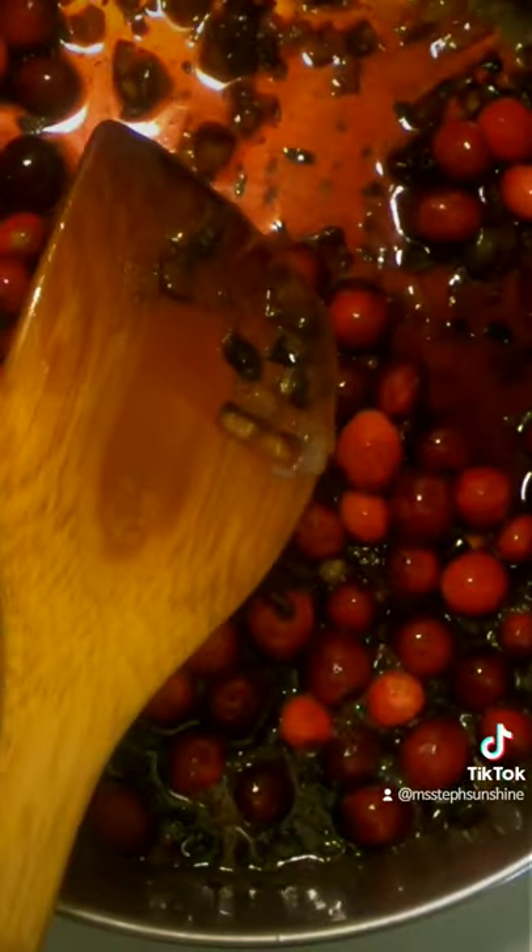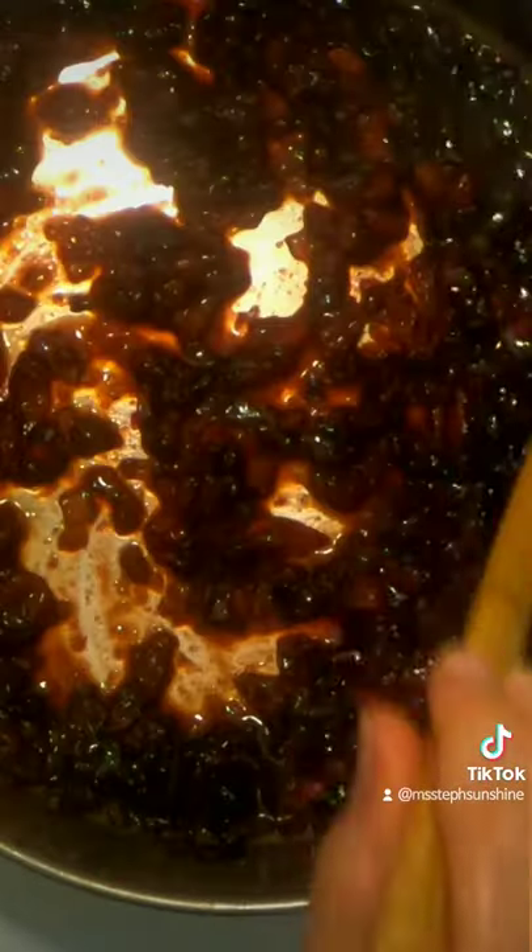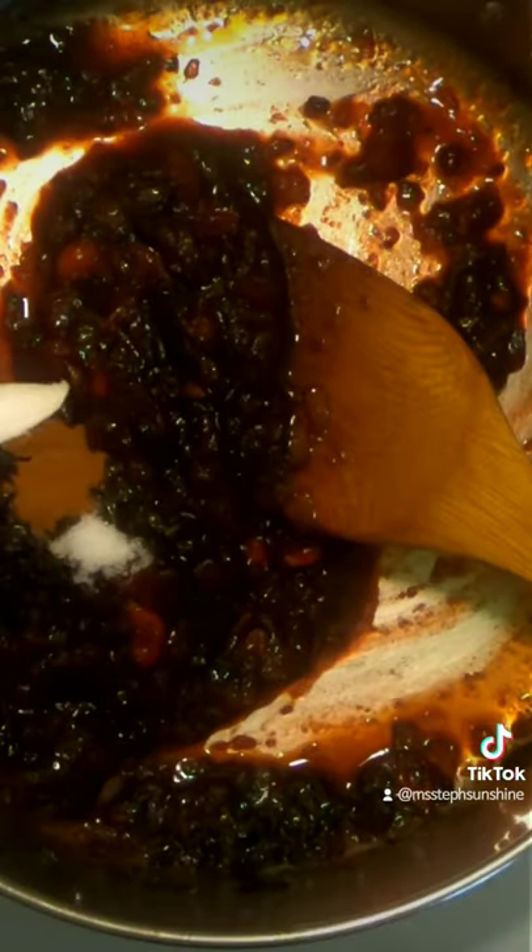Reduce the heat and simmer for 15 minutes. Mash up the cranberries with a potato masher, then add some salt and cinnamon and mix up.